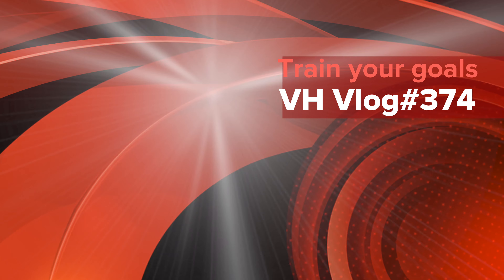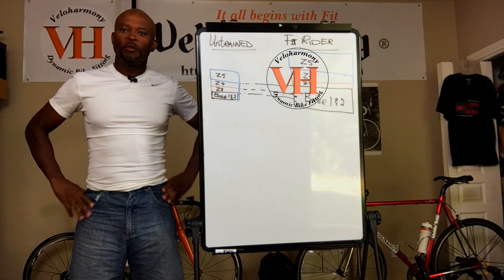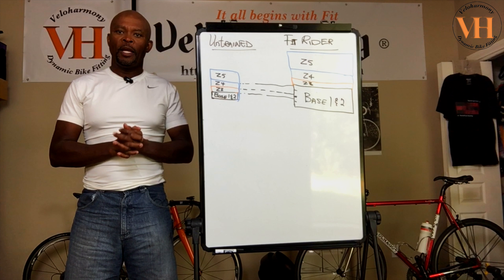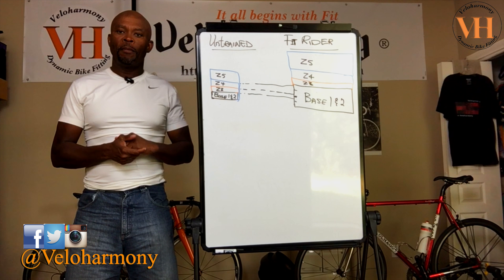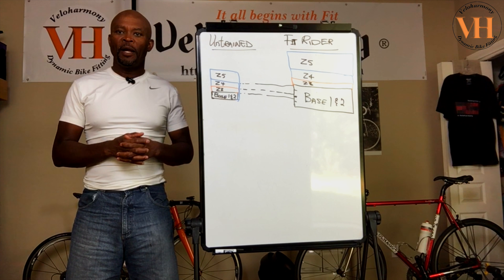Today we talk about why you should train and not just ride. Hello legends and super legends, welcome to Velo Harmony. In today's video I want to address this as a kickoff video for my series on structured training. The second series will be dealing with cadence and that will be separate. So today what we're going to be talking about is why we train and not just ride.